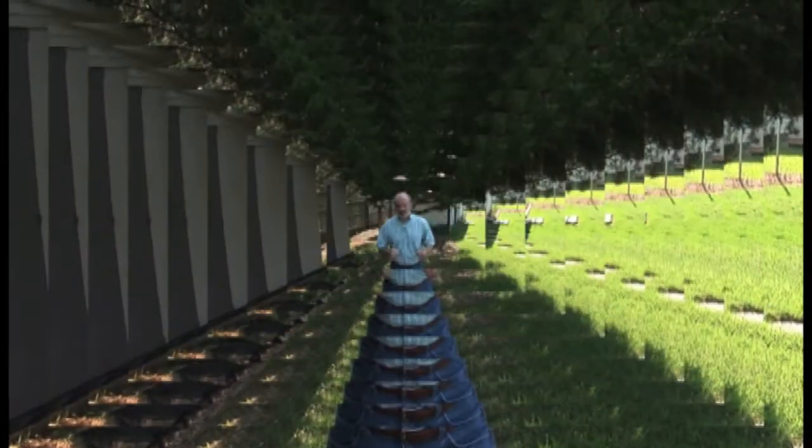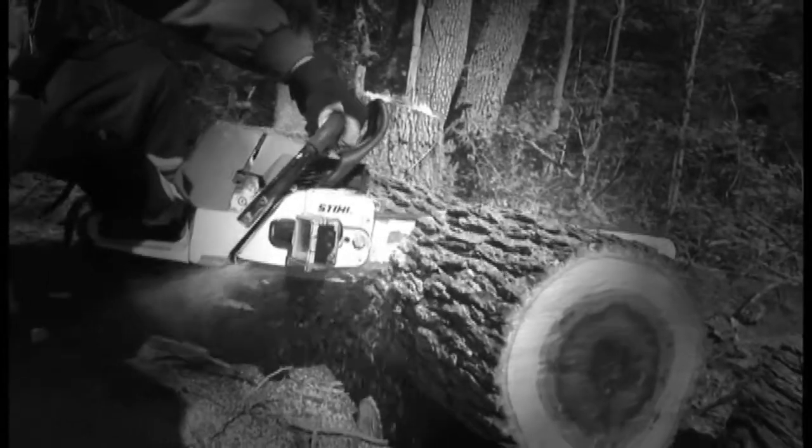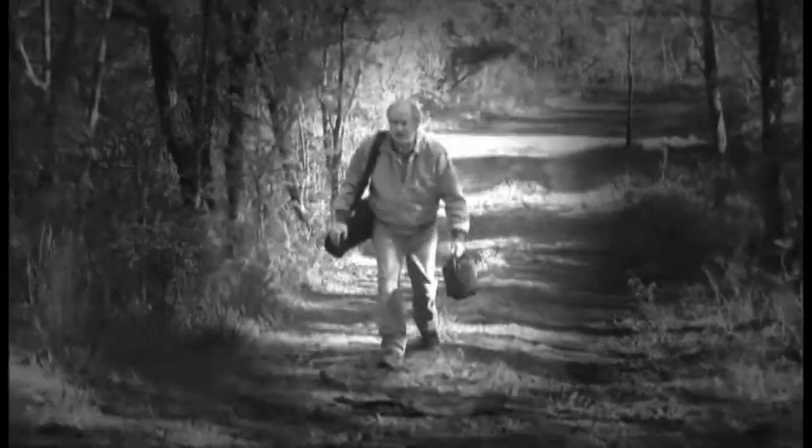We're going to get to play with chainsaws. Say hello to my little friend. Cut down trees. Be in the woods like a woodsman. The glorious life of television.